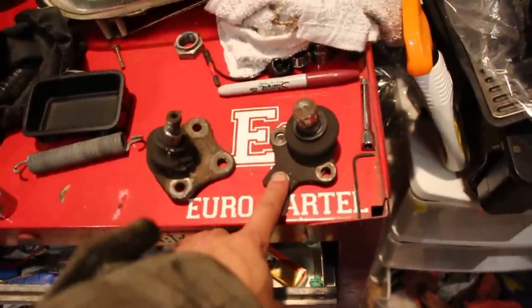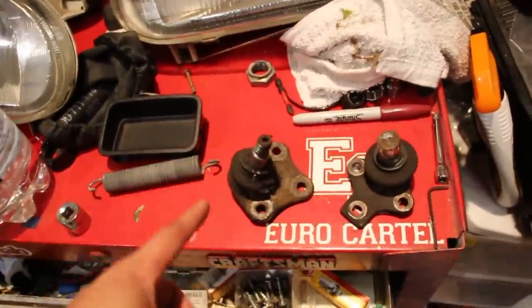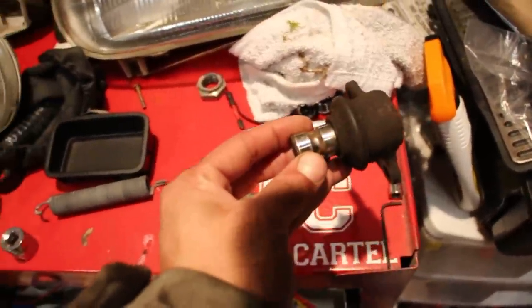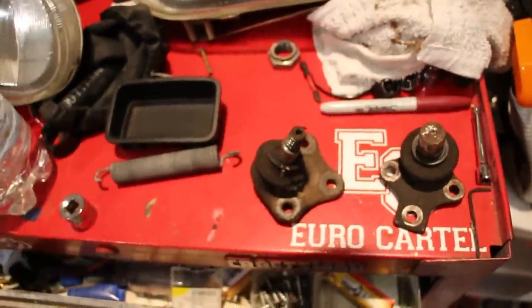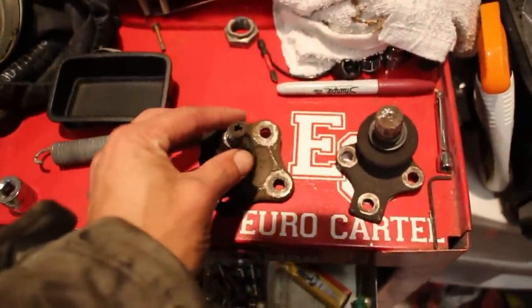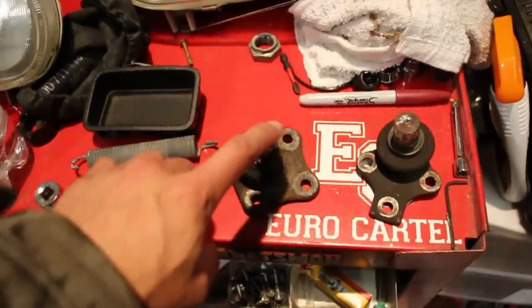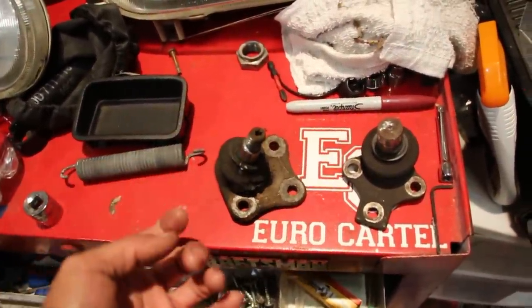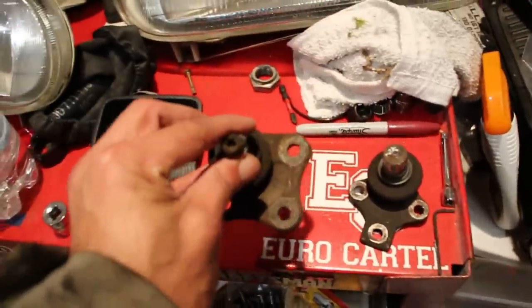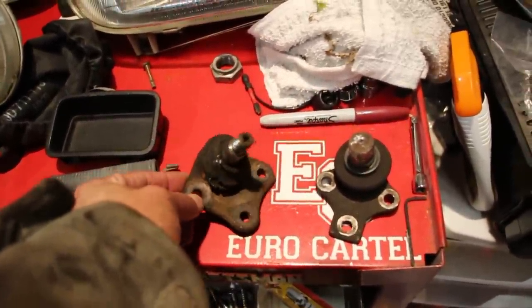Here we have a Mark 3 ball joint versus a Mark 4 one. Whoever decided to go from this to this is a complete idiot — the Mark 3 was fine: one bolt through, pull the bolt out, arm drops down easy. I get that on the Mark 4 you can use a T40 Torx inside to hold the shaft and spin the nut, but you have to pull the entire axle out to access that. And in my case it wouldn't matter anyway since the bolt on the body stripped. Why make it more complicated for no reason?